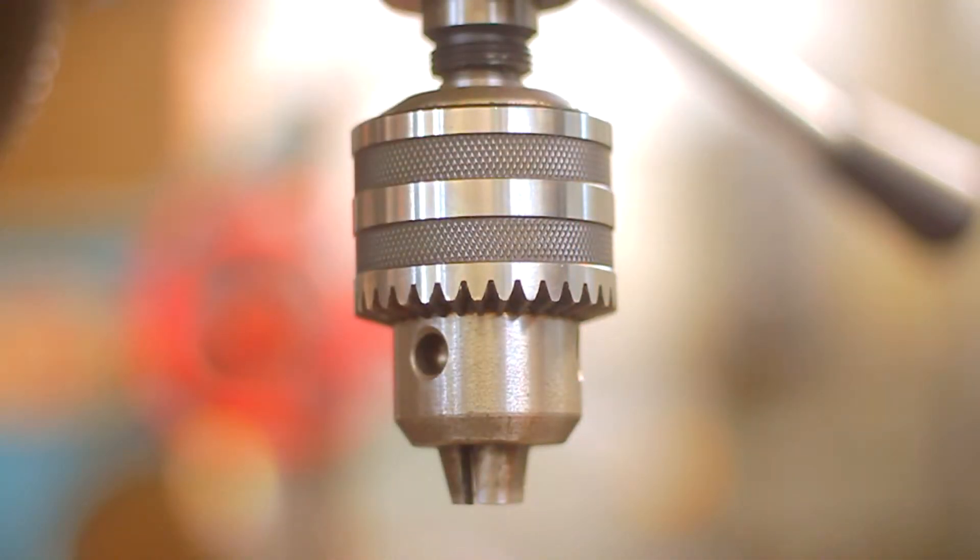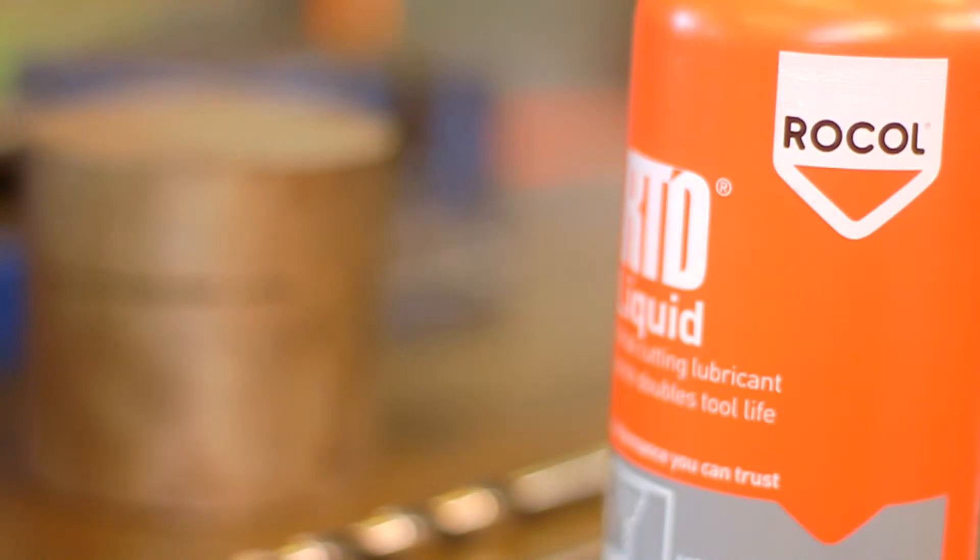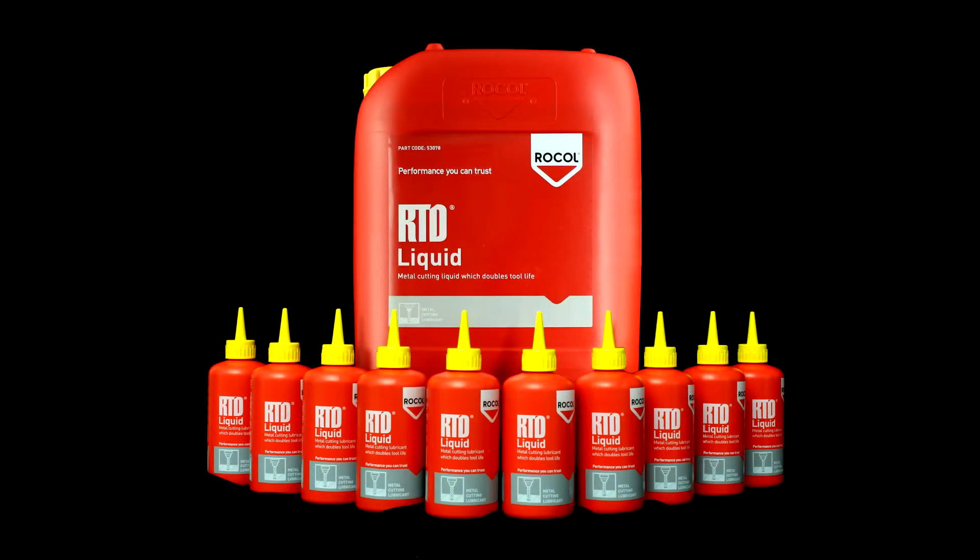You will see in this demonstration the difference when RTD Liquid is not used. You will see when the product is used that the temperature has reduced, which results in a reduction in frictional heat and frictional wear, leading to an extended tool life.